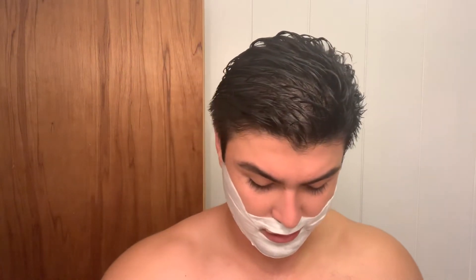It's called the clavicular head because it inserts on the clavicle, or collarbone. Building that up gives it that square look, and I feel like that's what most people lack.